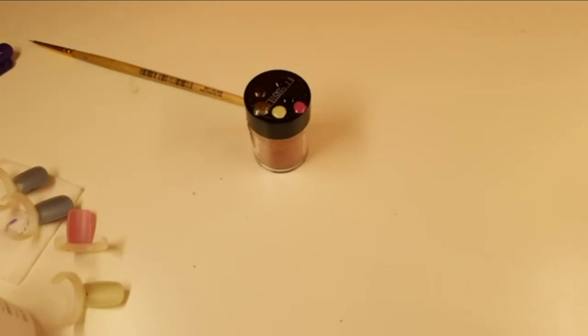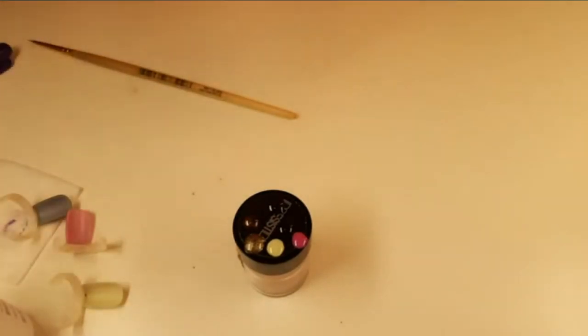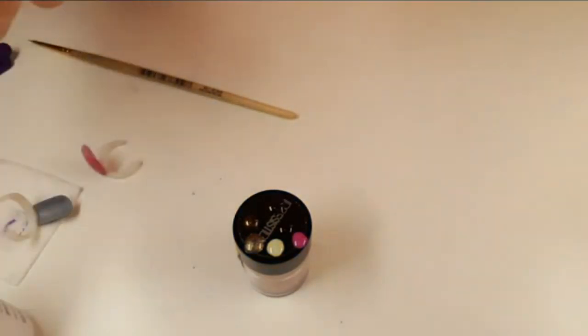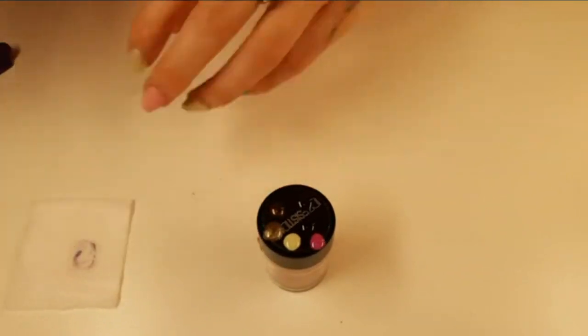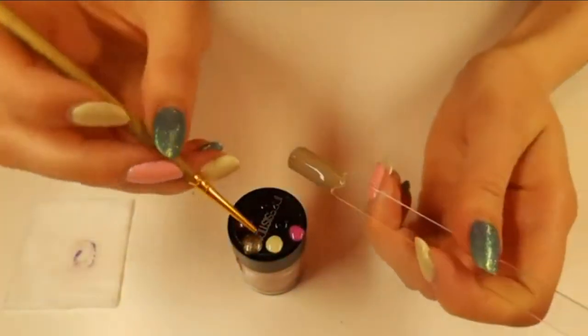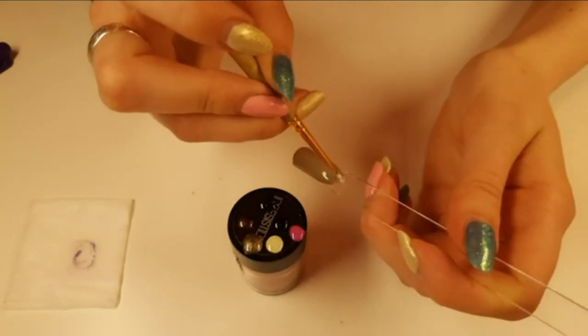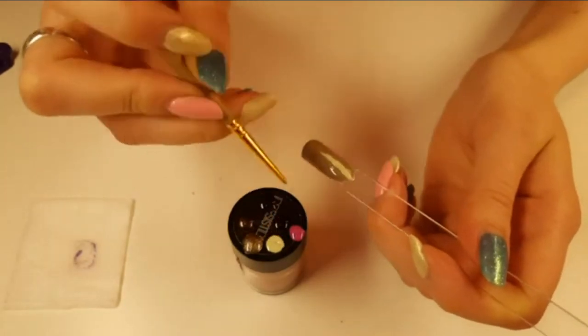I feel like marbling is going to become a big thing this year, so make sure you guys can do each of those designs. I've got my palette and I'm going to get these guys all out of the way. I've got a little wipe here to clean my brush on as well.